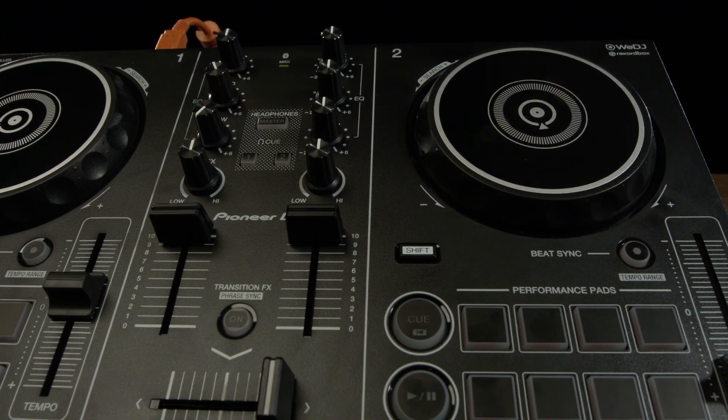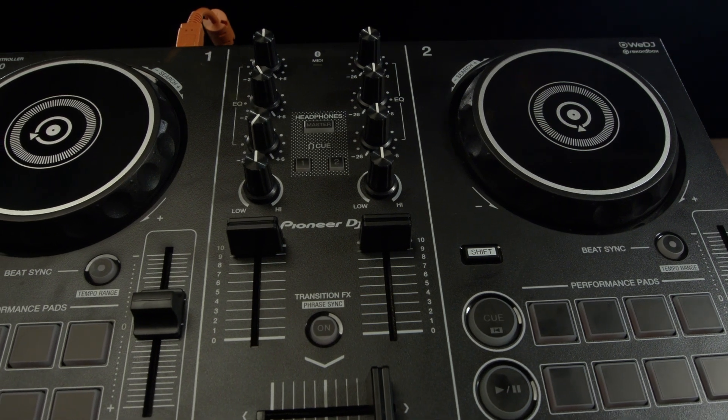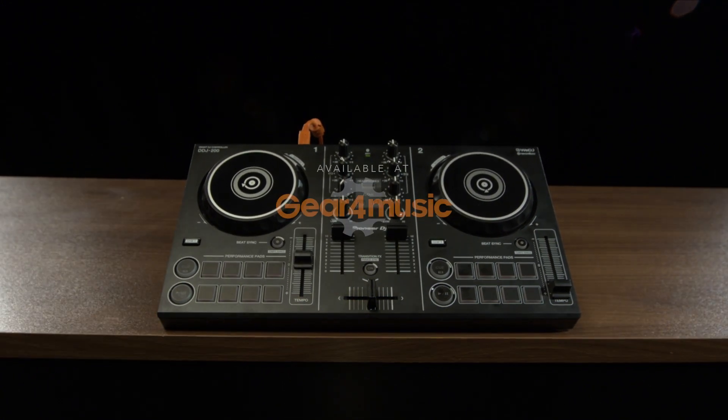Once again guys, for those of you who are looking to get into DJing and learn at beginner level, the DDJ-200 is the perfect controller for you. For more information on this or any other Pioneer DJ products, check out the Gear4Music website. Thank you, we'll see you next time.